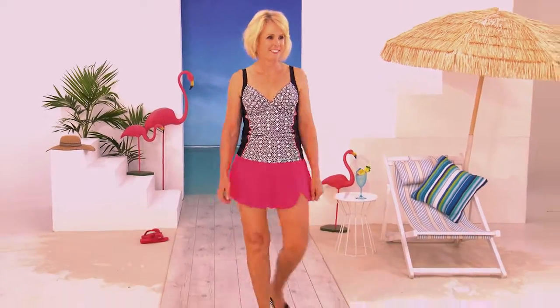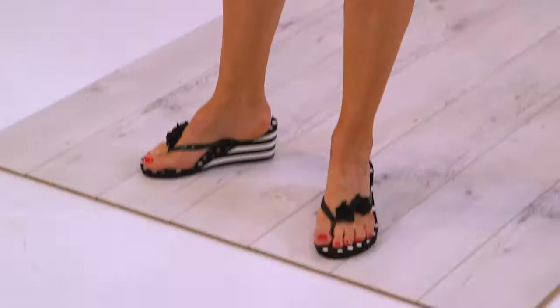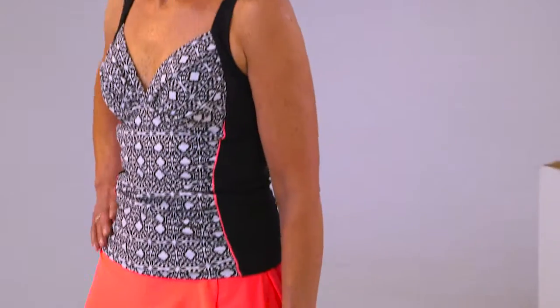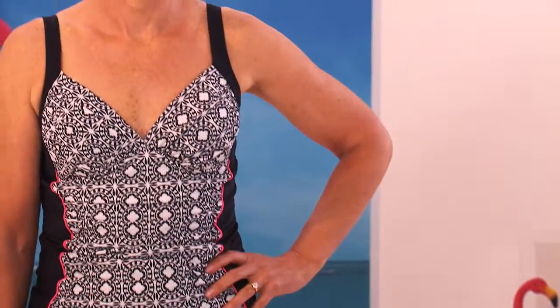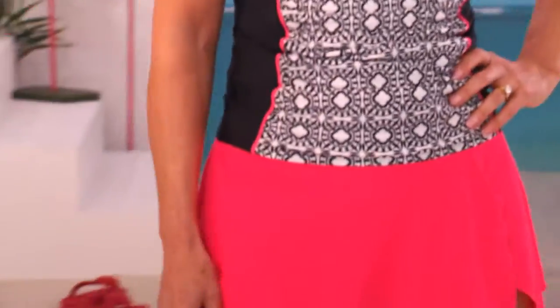The tankini is just a top. So while it looks like you've got a skirt over a swimsuit, it's actually a separate skort — a little skirt with knickers inside — and you've got the tankini on top. So it's going to cover your tummy, give you the grace of having a little skirt, and you look like you're wearing a one-piece.